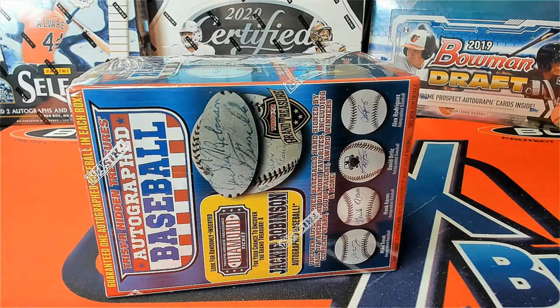It's a TriStar Series 11 autographed baseball and this is number 415. Good luck.